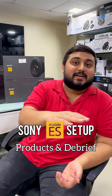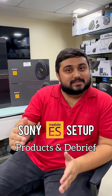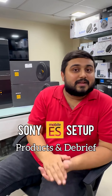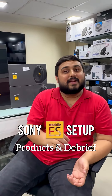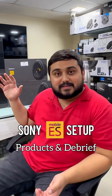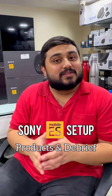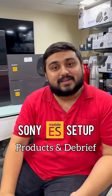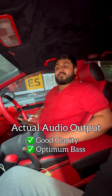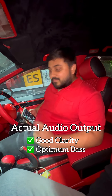We pay close attention to every minute detail that should be part of the installation. Give us two to three days and we will give you the best quality installation in the car. Thank you for watching. The most important thing in the end was the customer's satisfaction, which we have achieved in this car.